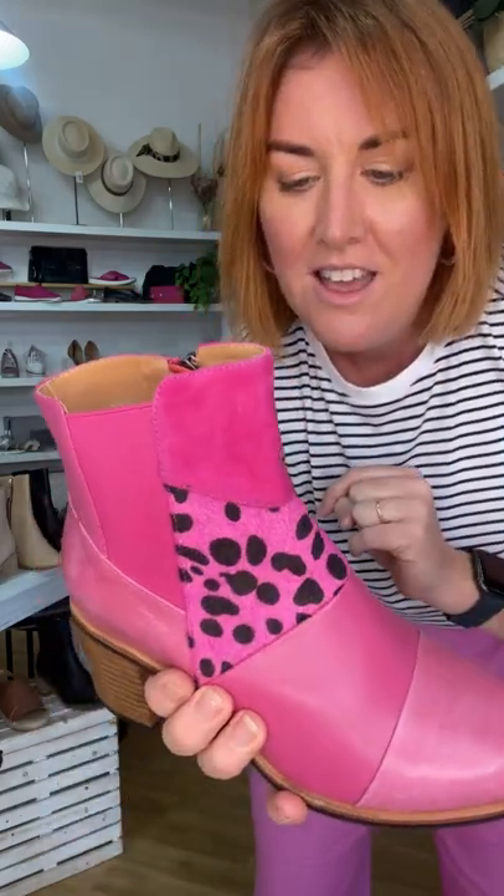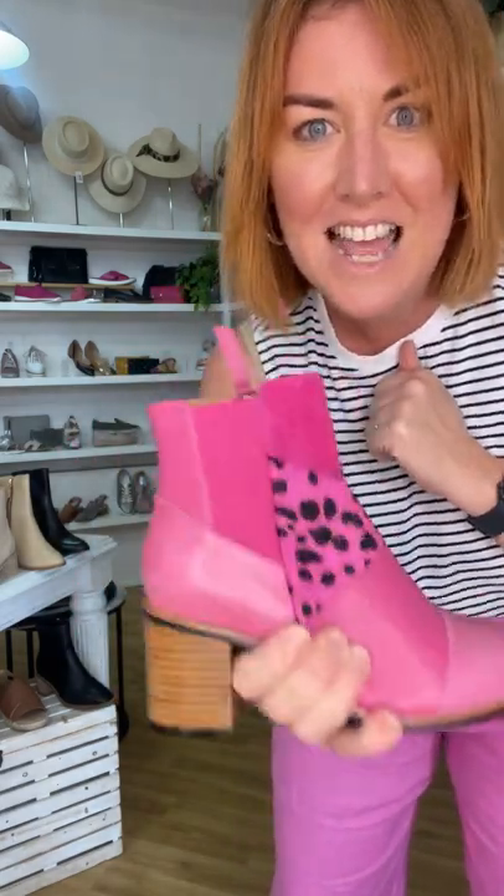That's a happy boot — this is a happy boot that you need to wear. And when you wear it, I need you to send me a photo with your smile, because I can just feel everyone's happiness the moment they put these on. And if these boots aren't for you, please tag the person who these are for, because every one of us has a friend that should be wearing one of these boots. Go buy Bresley.